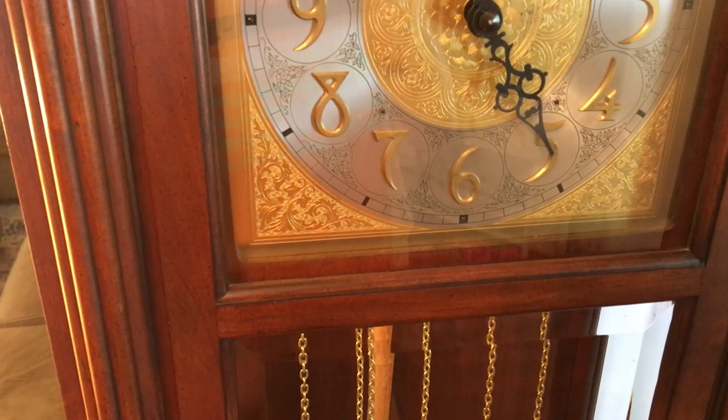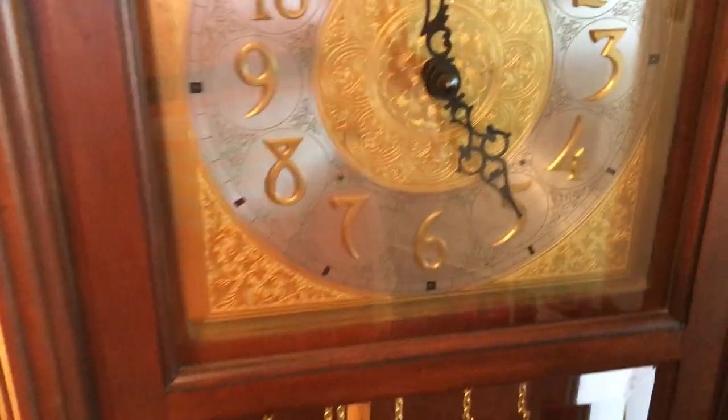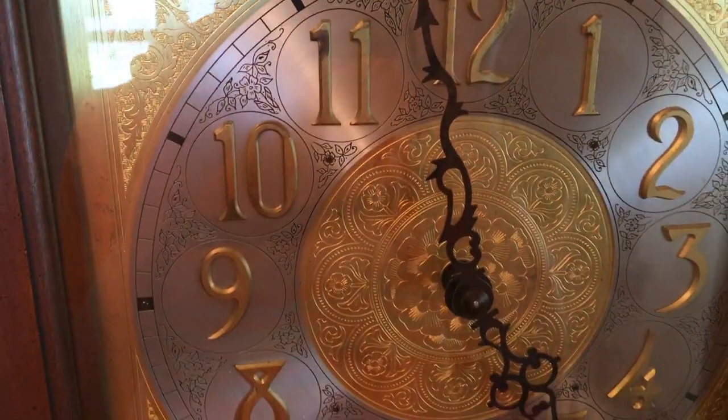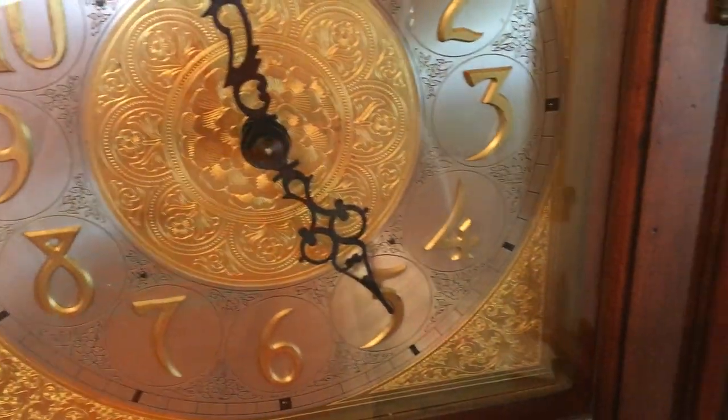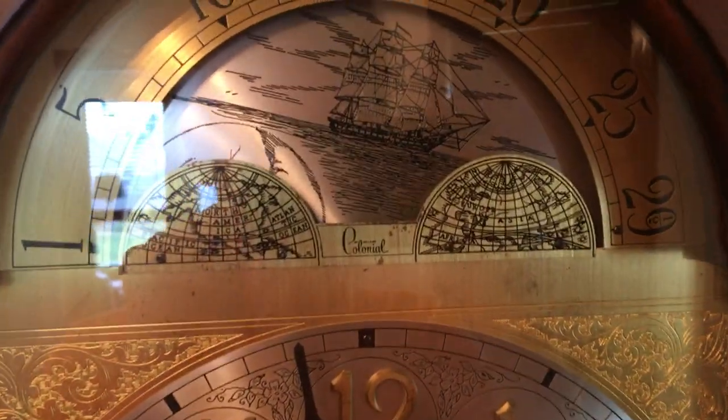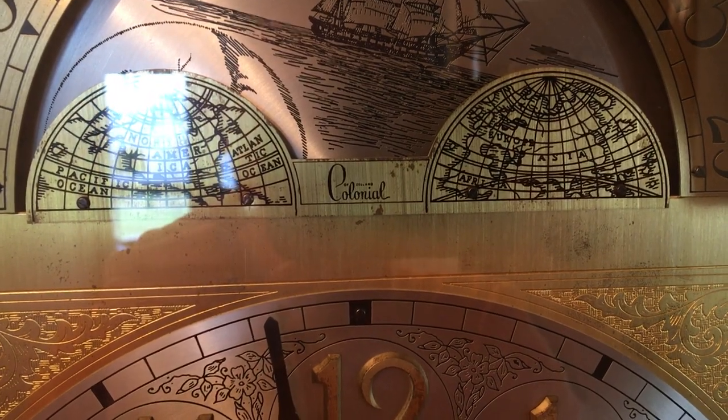Open it and you can get access to both the dial and the pendulum. Take a look at the dial here — you'll see that it's very well done. This one uses Arabic numerals, a very beautiful moon phase style. You can see the Colonial right there.